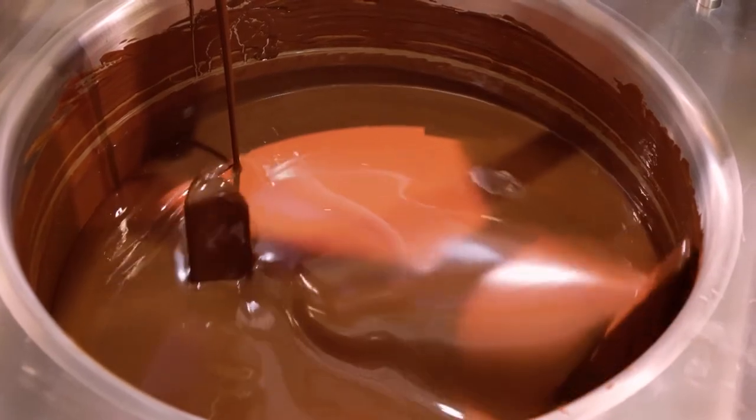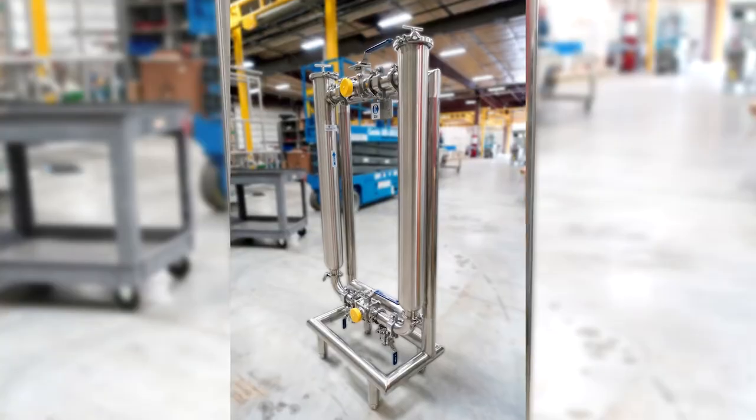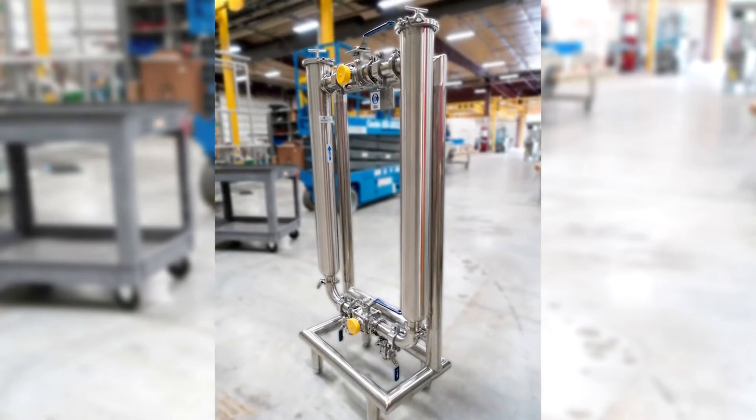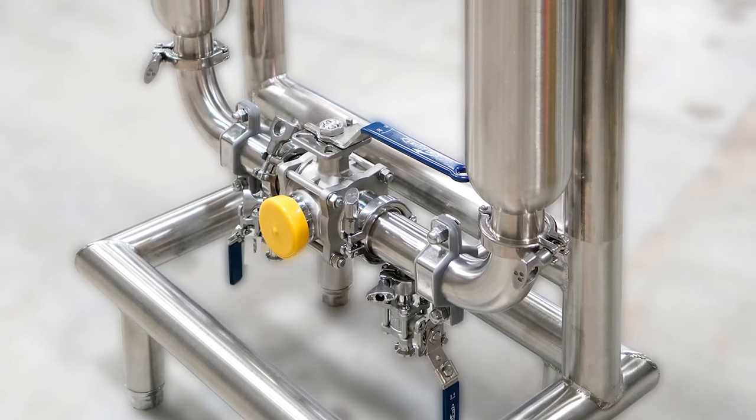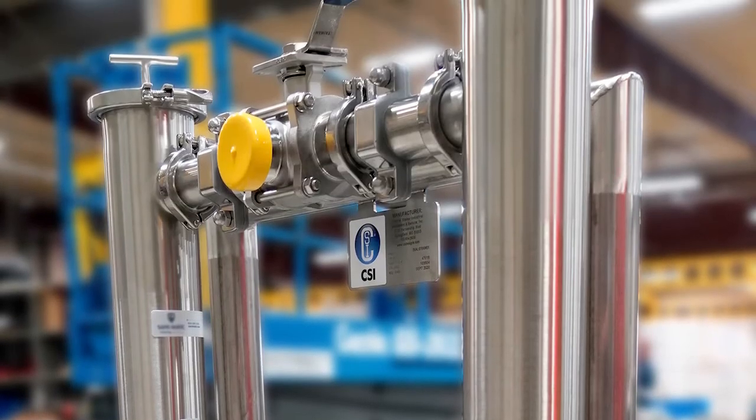A food processor came to us looking for a way to filter ingredients stored in their holding tanks. We designed this filter stand featuring two angle strainers. Media goes in the bottom, flows up through the strainers, and comes out the top.